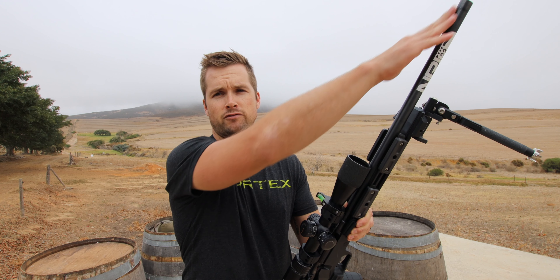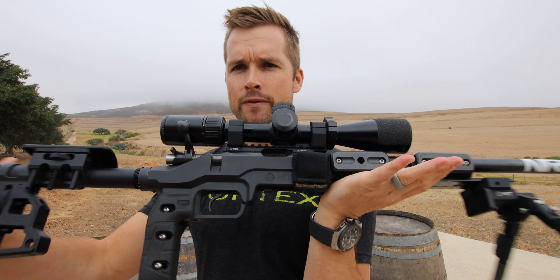The first major thing I did was discard the factory chassis and put it in this MDT LSS rimfire chassis in black. Most of my rifles are FDE so I thought I'd go all black with this one, and I must say it does look pretty fly.